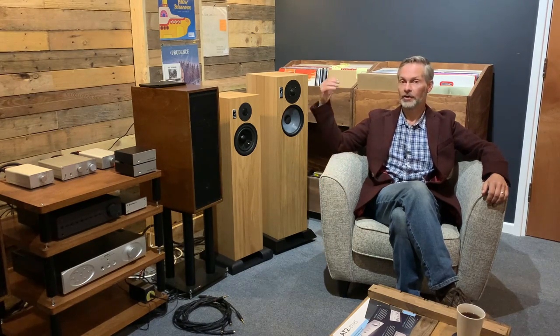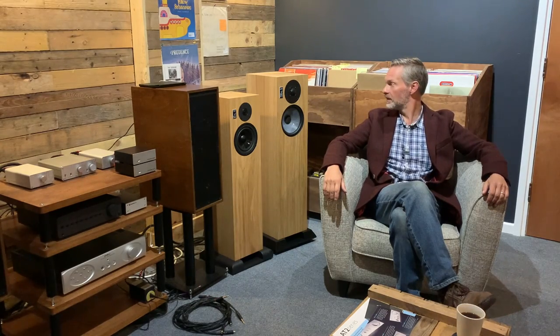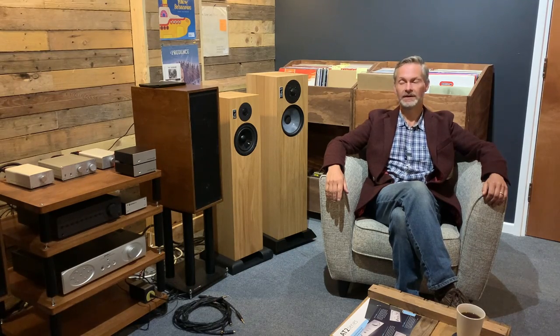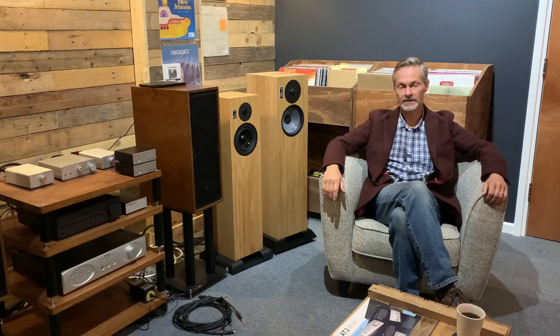Why am I here? That's not some existentialist question. Over the last couple of weeks, I've had quite a few comments in response to me reviewing the Graeme Audio LS59F, which is a beast of some distinction. A lot of the questions I've been asked are: can we also have a review of the Graeme Audio LS6F? So I had listened to both, but I really wanted to give the LS6F a lot more listening with a lot more tunes, a bit more gear, and really try to get a feel for them.